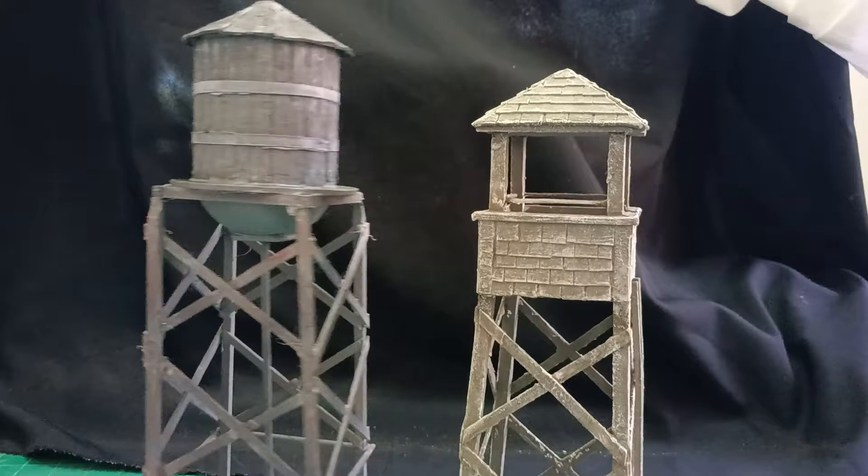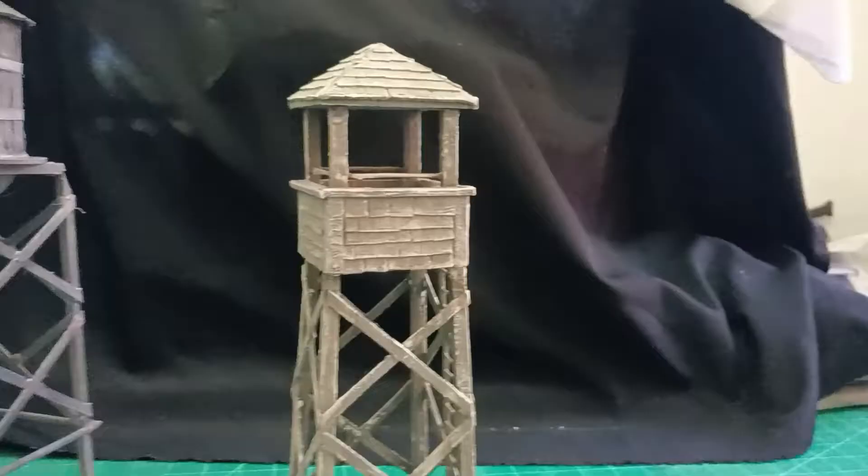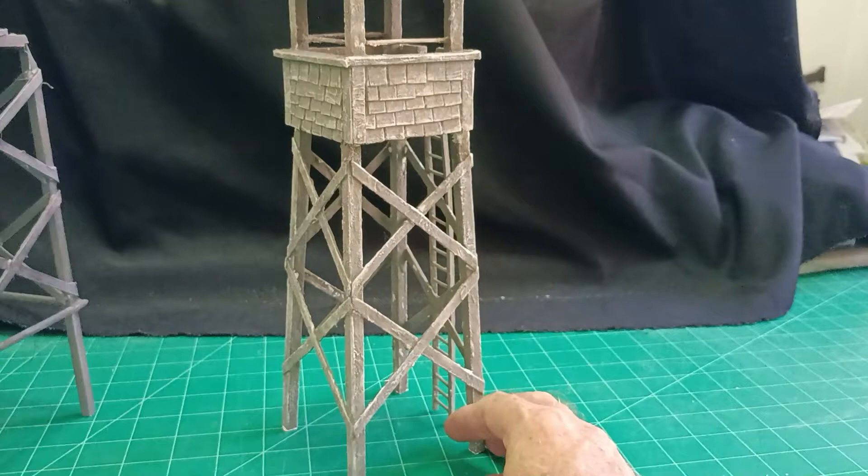Hello there, welcome everybody. It's Diorama Don here once again. A few weeks ago, well maybe months ago now, I made this watchtower that went to include in my Great Escape diorama.